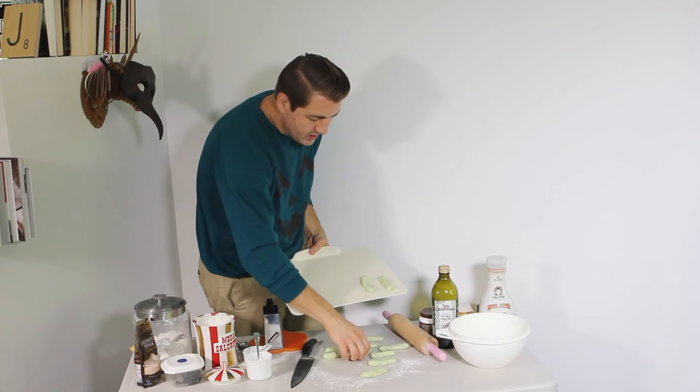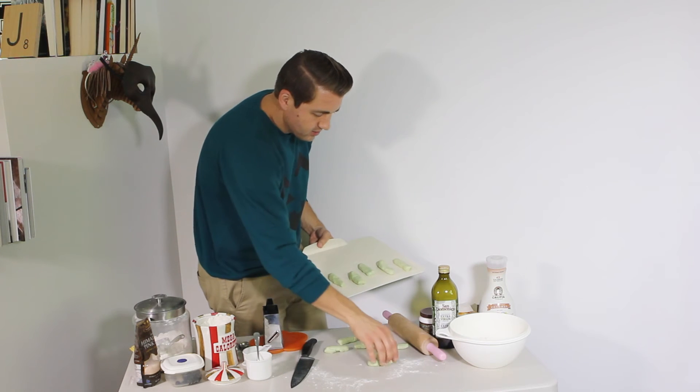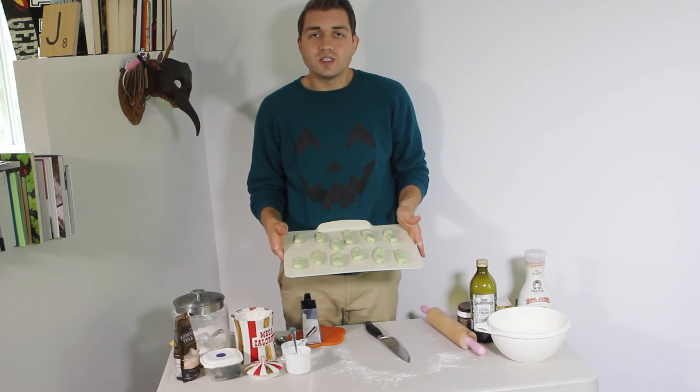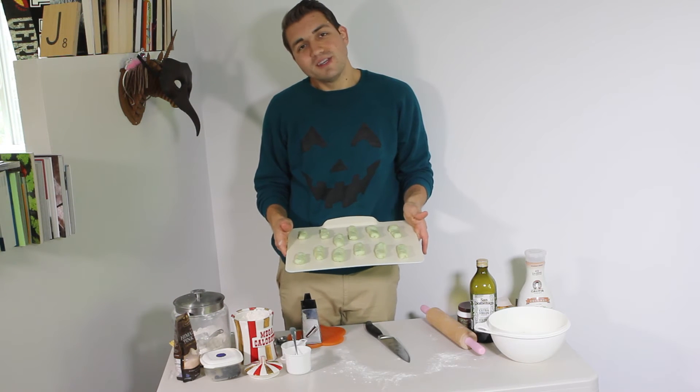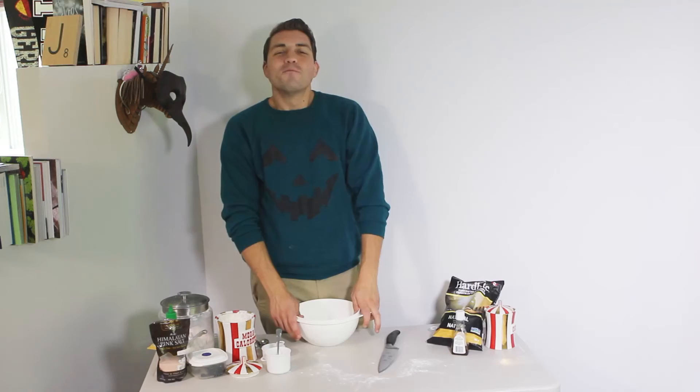Just put your witch's fingers on your baking tray — they look so gross but I can't wait to eat them. Stick these in the oven at 350 degrees for about 10 to 15 minutes depending on how brown they are.